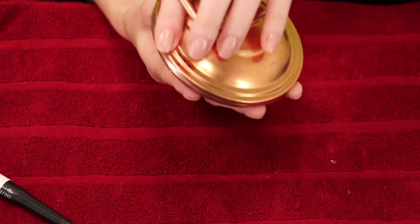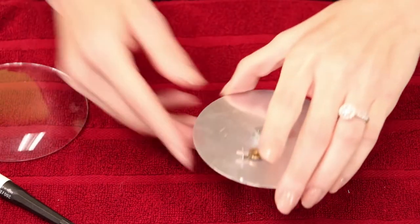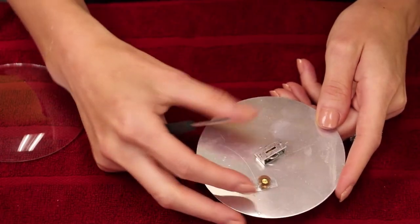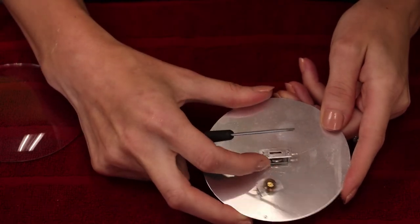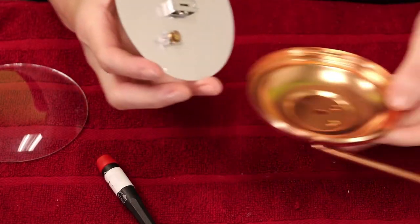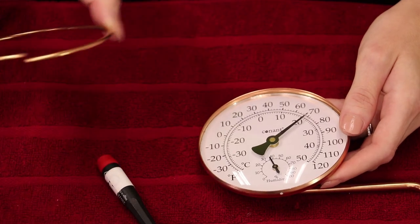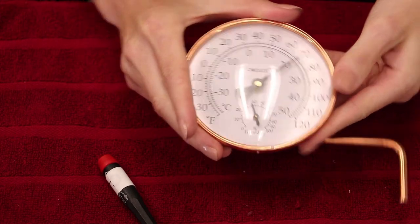Carefully flip it over, remove the glass, and on the back side of the face, you'll find two brackets housing springs. Do not move the springs themselves. Instead, rotate the brackets up and down until you get the temperature and humidity readings that you want. Flip it back over, place it back in its casing. Carefully place the glass over the face, squeeze the O-ring, and the unit will pop back together.